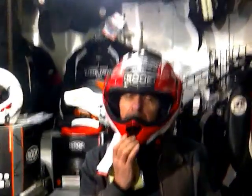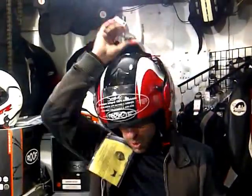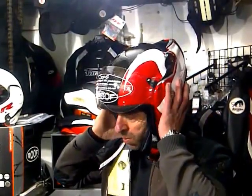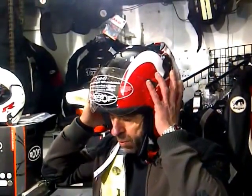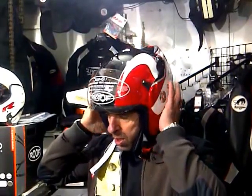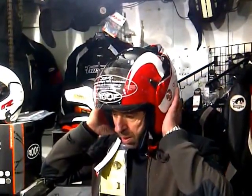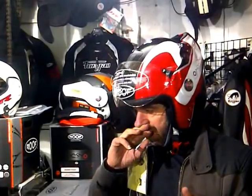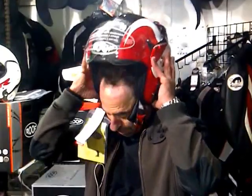When you think how incredibly ugly a Shark Syncrotech is compared to this, and how Shark claimed it had to be that ugly, you realize what an amazing job Roof have done with this helmet. The Shark works incredibly well but feels much heavier than this, and the build quality doesn't feel as good - and of course there's just how it looks. Rock and roll.